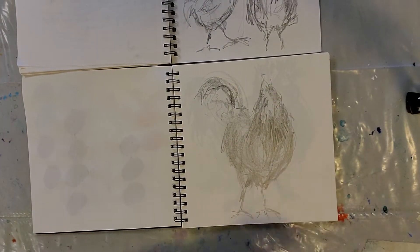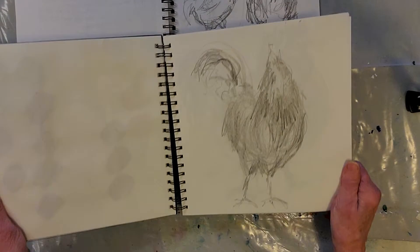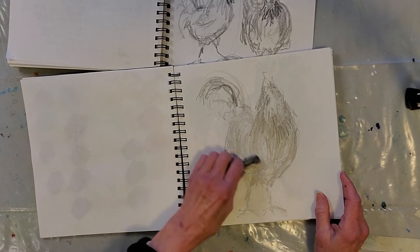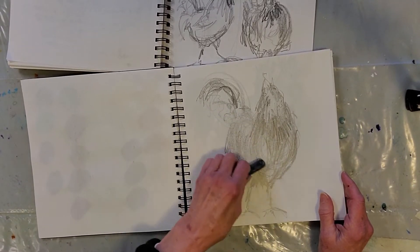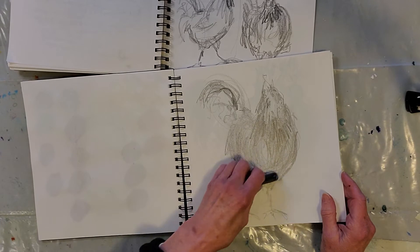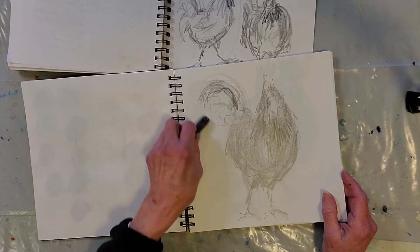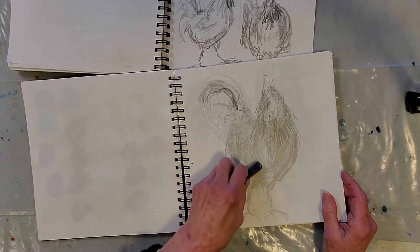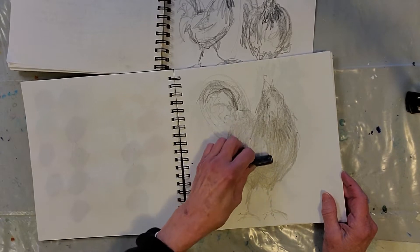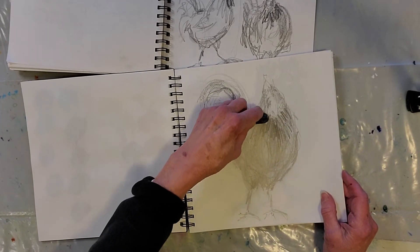Before I did those, I did some quick sketches in my sketchbook just to get value and rhythm and kind of get some gesture going. I want you to know that the body of a rooster is a lot of ovals — even the plume has an oval feel to it. The thighs are more of a little bit of a triangle.